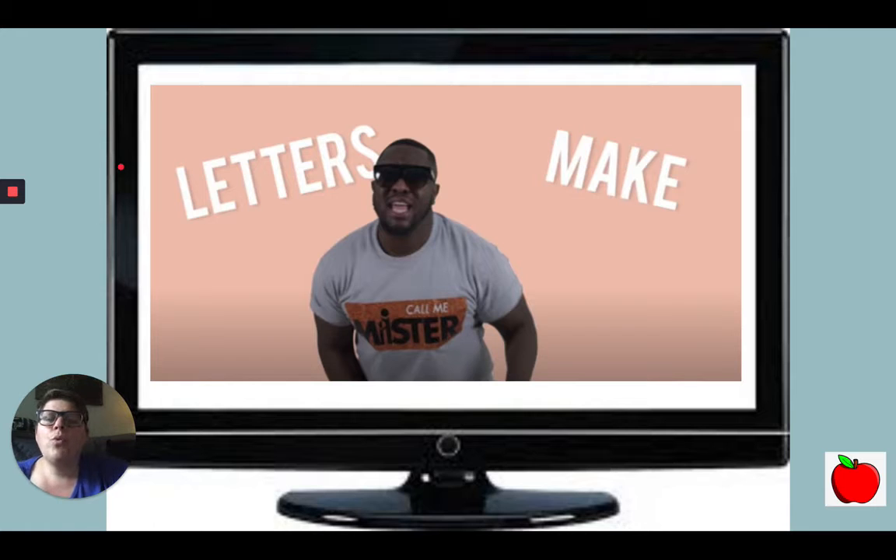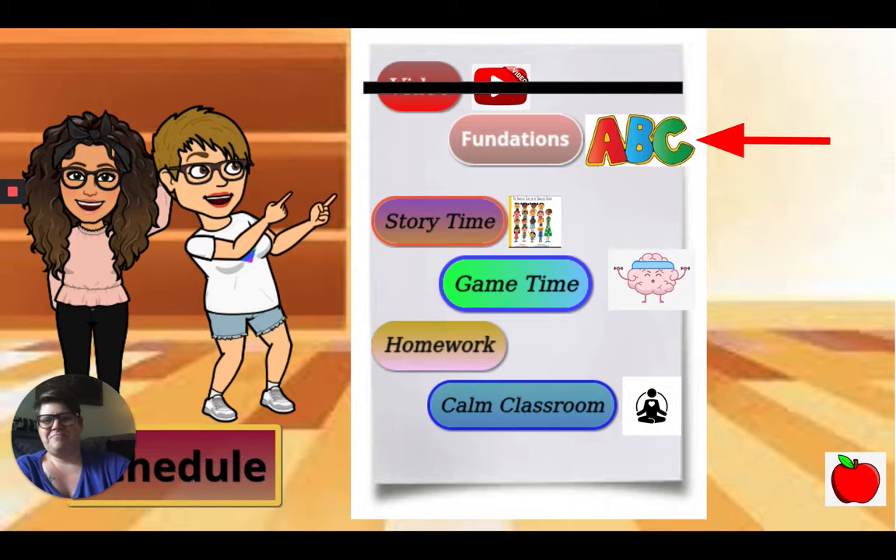First we watched a super fun video. Have mom ask me for the link if you'd like to watch it. Next we did our work with foundations. We're remembering our letters that we learned in kindergarten. Let's see what you can remember.